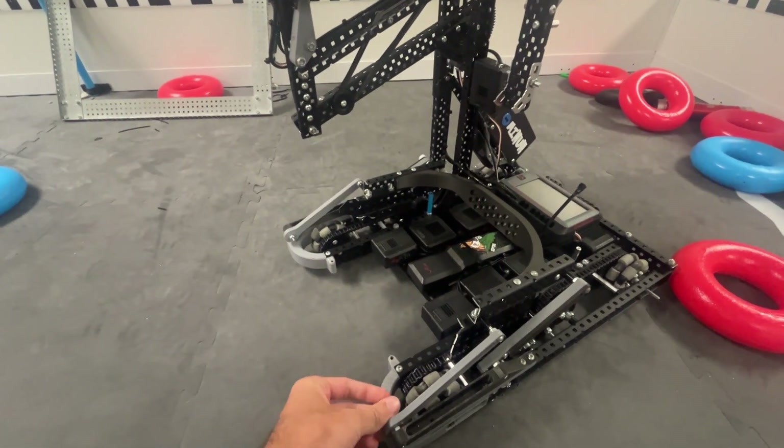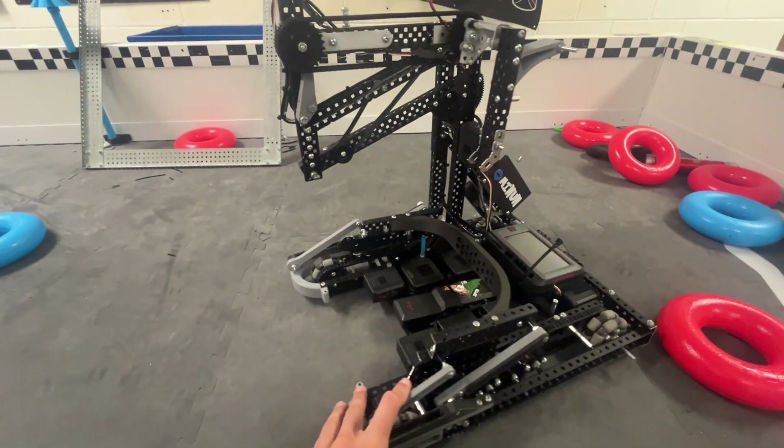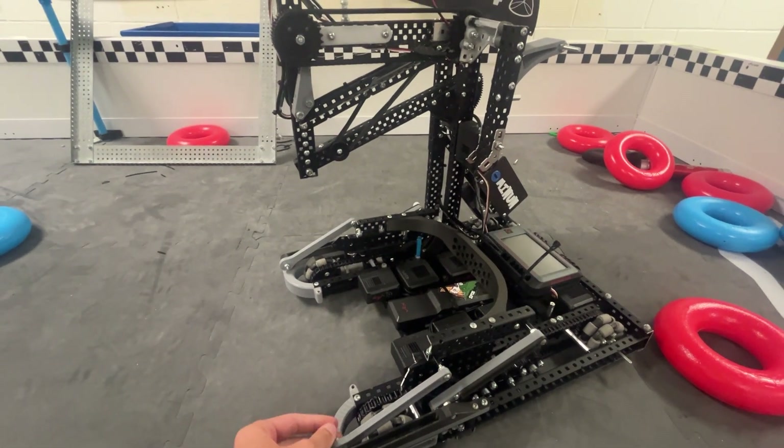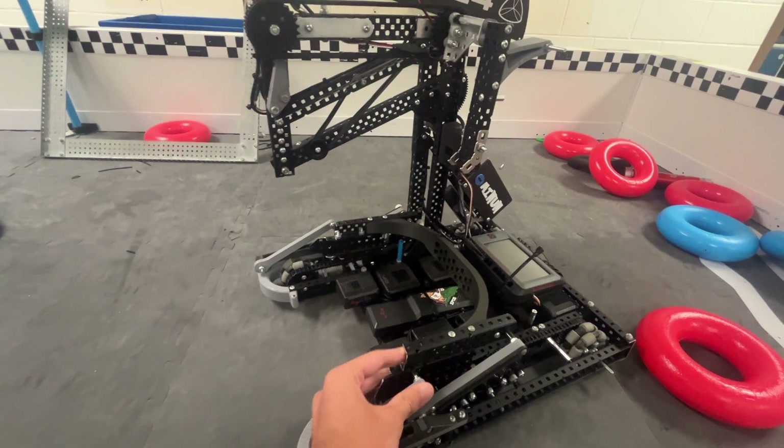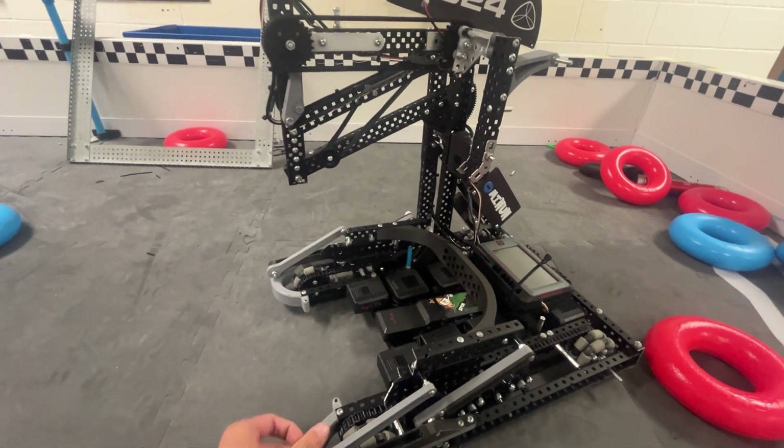Hello, I'm Carson from Team 5203G, and this is a quick explanation video for My Noon, which was an early robot concept designed by Owl and Gremlin.